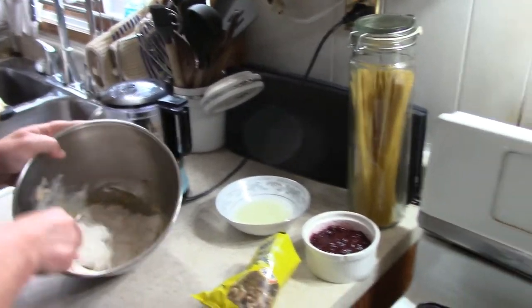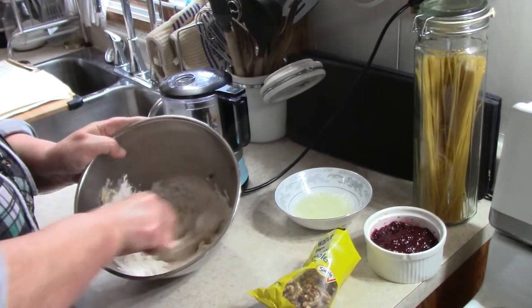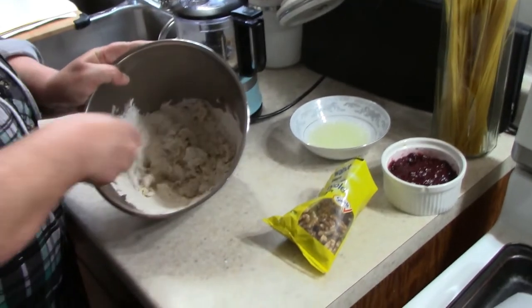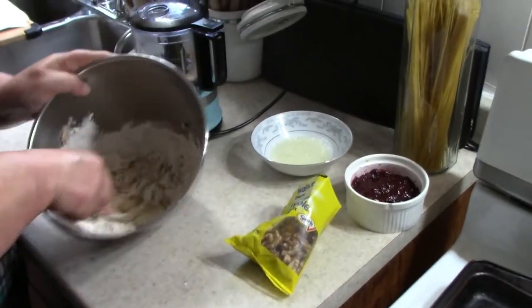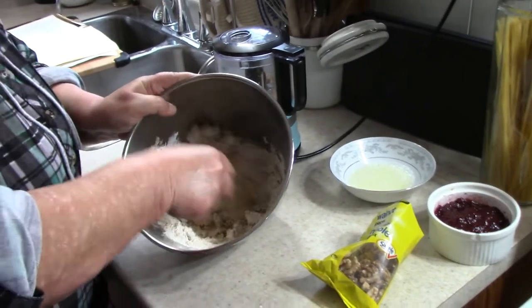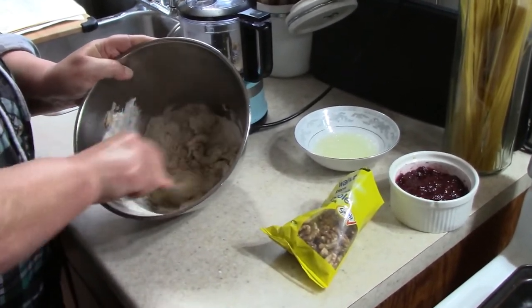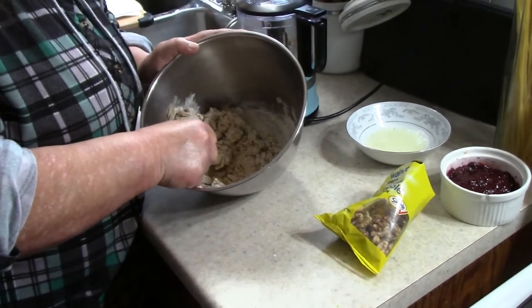We have a hand mixer working pretty good. Why do I always do it by hand? The old-fashioned way is always the best. Well, when you get older, it's not so much — the older you get, the cheaper you are. You don't want to use the hydro!